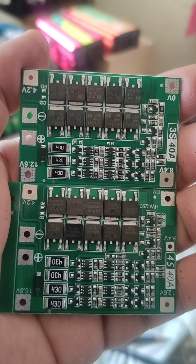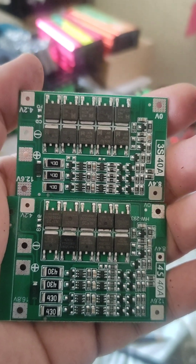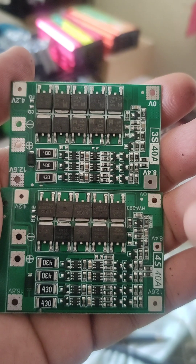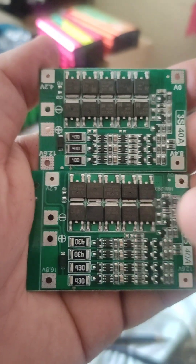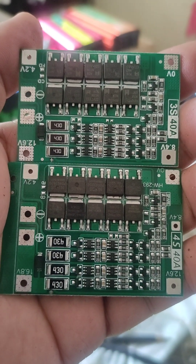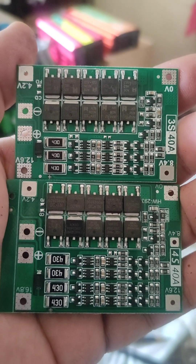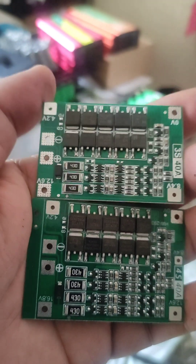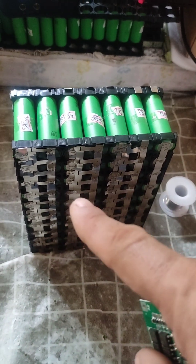I will use two BMS units in series: a 3S and a 4S. They are both balanced versions — you can see the balance resistors. I will use this BMS configuration temporarily until my dedicated 7S BMS arrives. So I make the battery in 3S and 4S sections.